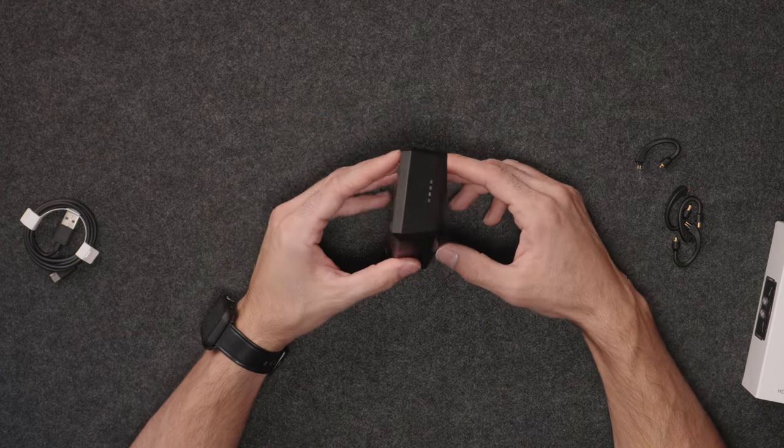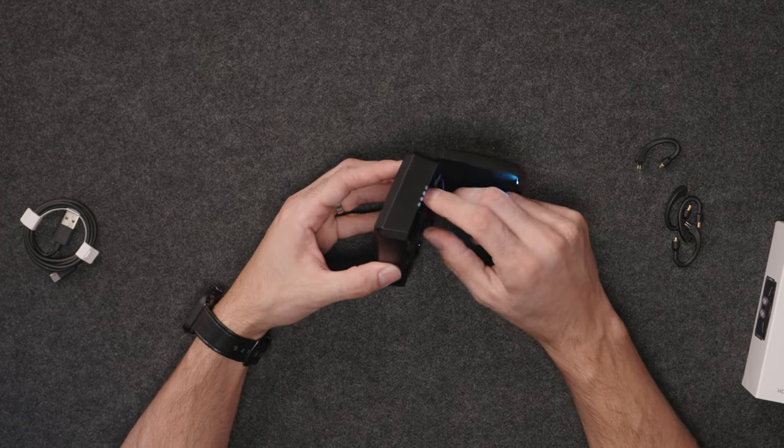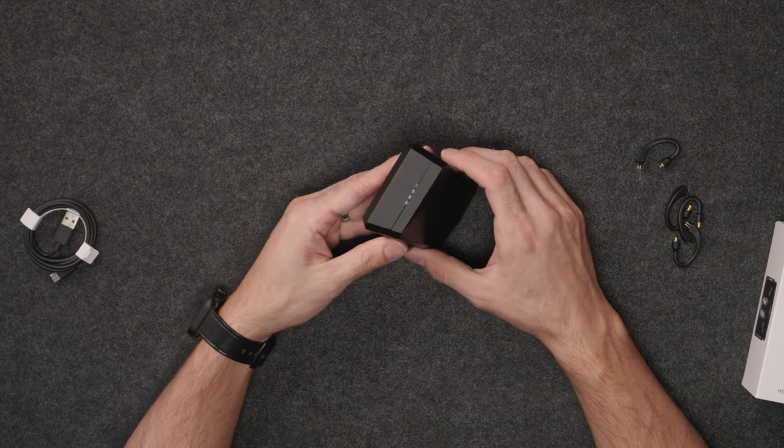It is a huge case — there's no denying that. You even get battery status lights, so when you are charging your IEMs you can see it illuminate when it's plugged in.